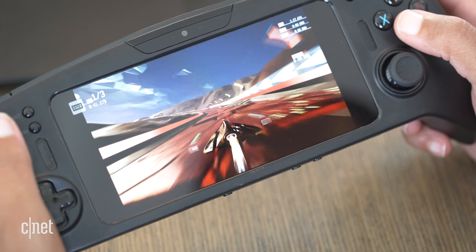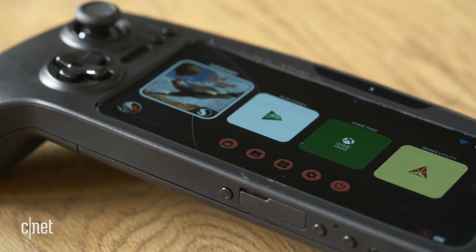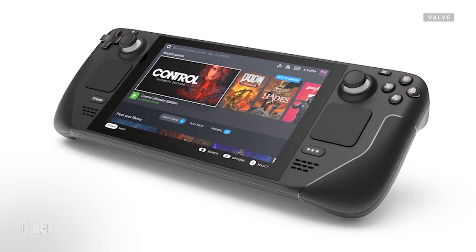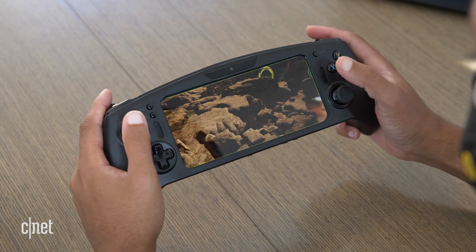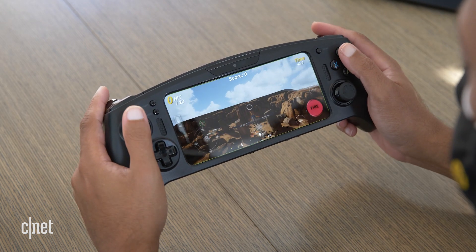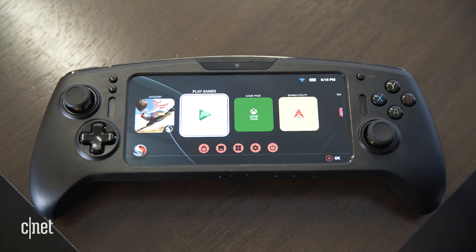The Snapdragon G3X dev kit still has a lot of missing pieces and question marks. When will actual products based on the platform arrive? How much will they cost? How will it truly stack up against the Nintendo Switch or Valve's upcoming Steam Deck, which promises gaming PC performance on device? Is this device — despite the various hardware optimizations, still feeling a lot like a gaming phone on steroids — worth the extra space in your bag, especially when there's likely already a phone in your pocket that plays games well enough? All really good questions we hope to learn the answers to soon. Overall, as a preview of an all-in-one handheld that brings gaming from mobile, console, and PC spaces together, this is an interesting first look, and it'll be interesting to see what Razer and Qualcomm do in the future.